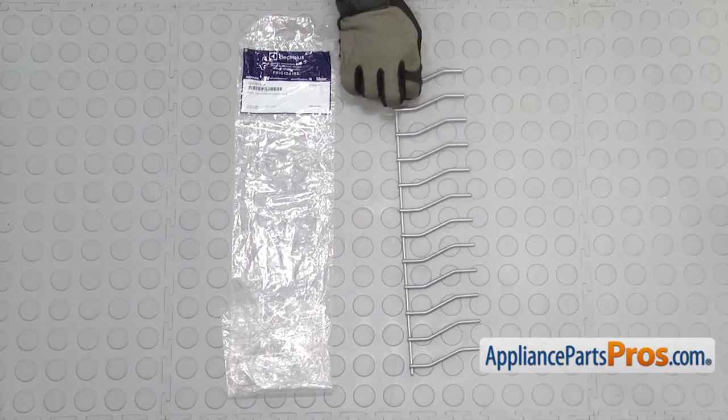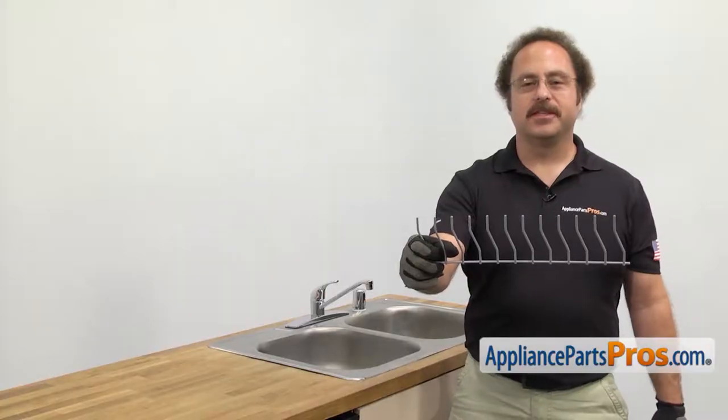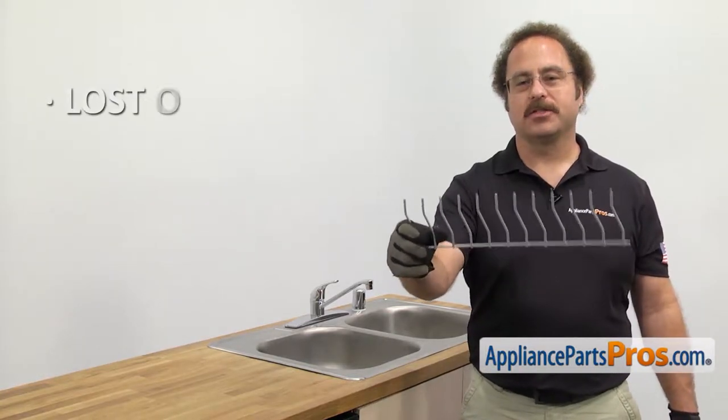When you open up the package, you're going to get the new tine row. The tine row holds the dishes in the lower rack. The main reason to change it out is if it's lost or damaged.